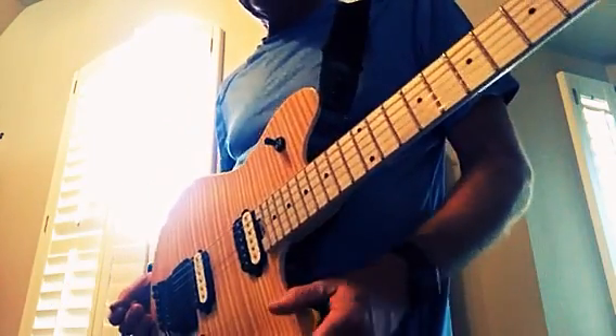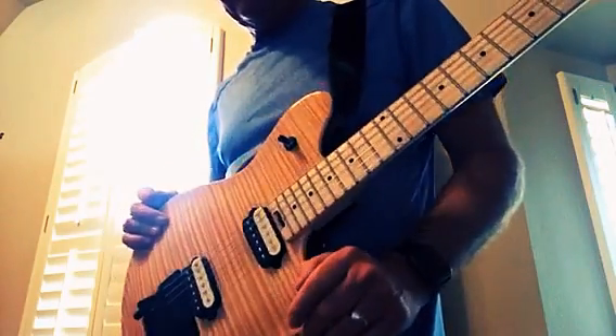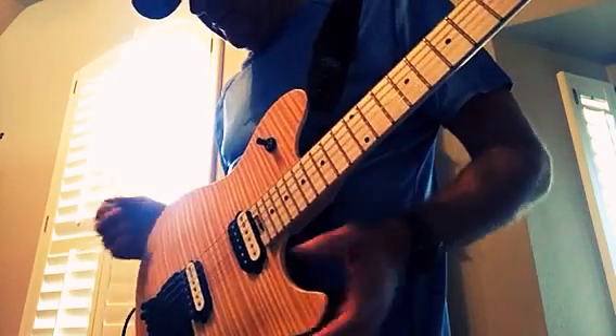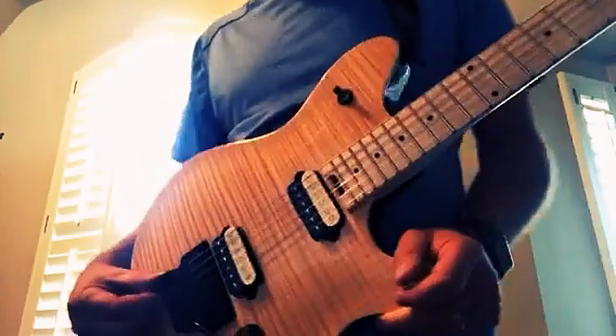This guitar is very cool. I'm glad I got it. I don't think I would pay $3,200 for the American — there's just a certain price I won't pay. I don't collect vintage guitars. For my needs playing in a cover band and stuff like that, this is fine.